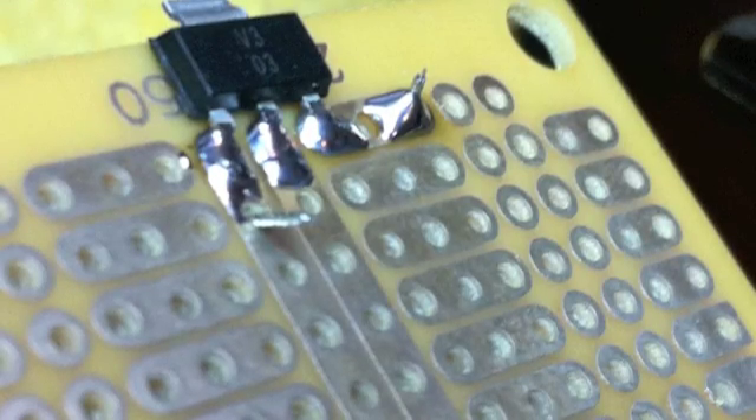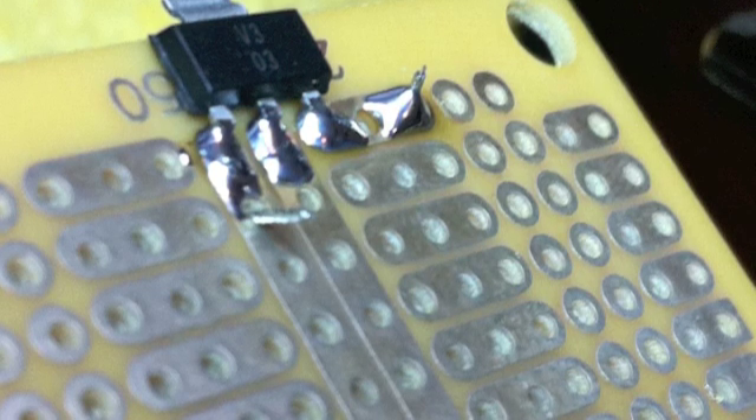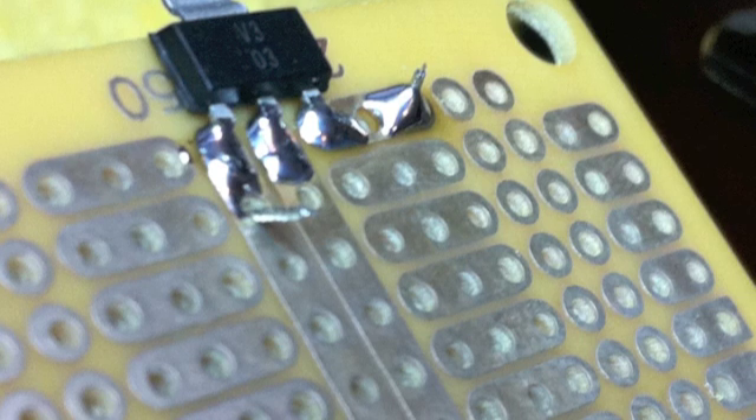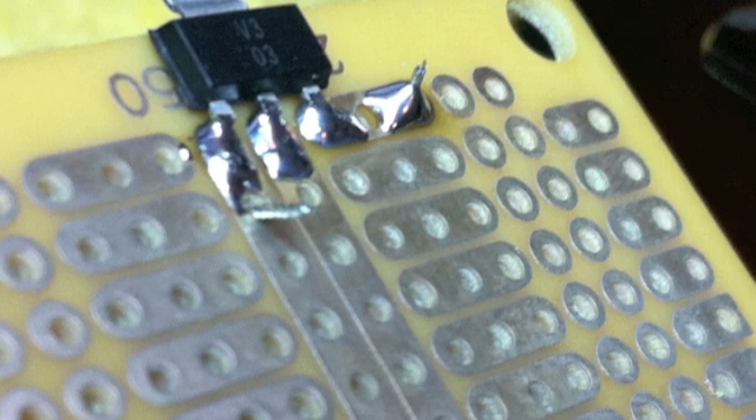Looking at the underside, you can see the ground wire poking through. I've already soldered the red wire up top, so we're going to solder the ground wire into the ground bus that you see right there on the left-hand side of the voltage regulator.